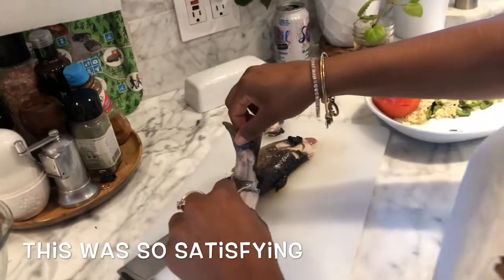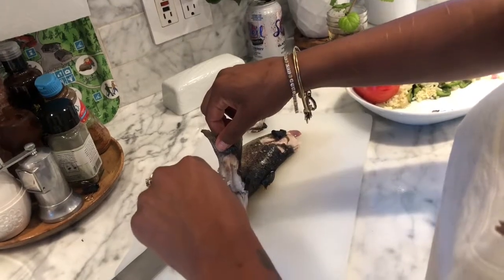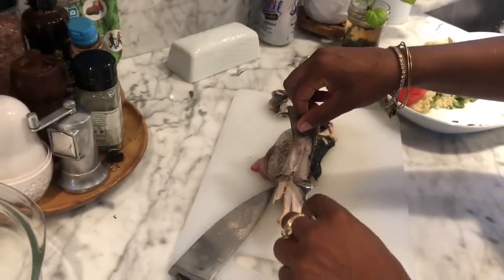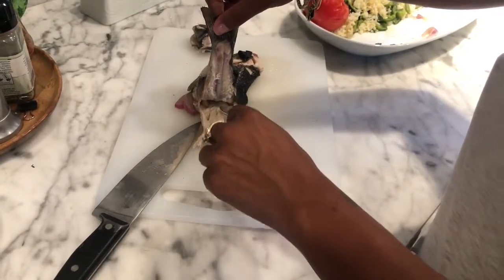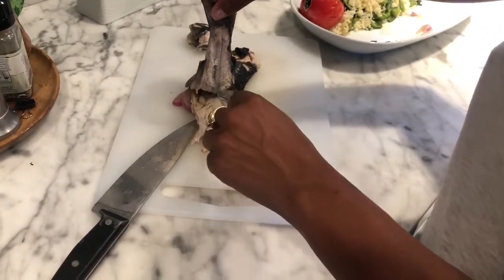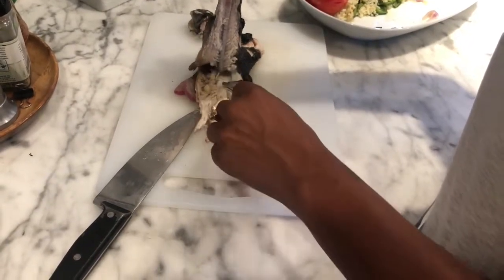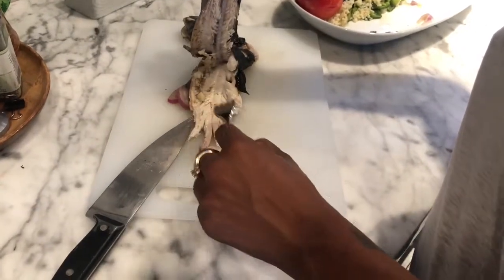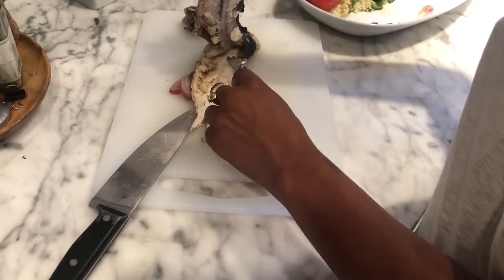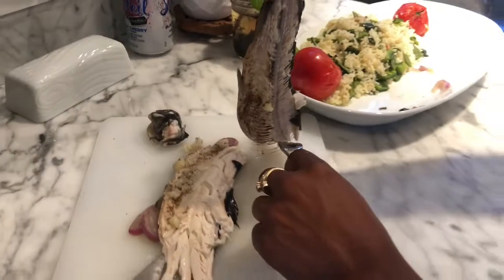Deboning a cooked trout: start by grabbing the tail and with a fork pull up the meat very slowly, then lay it down.